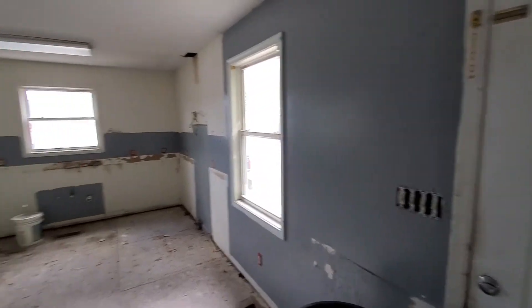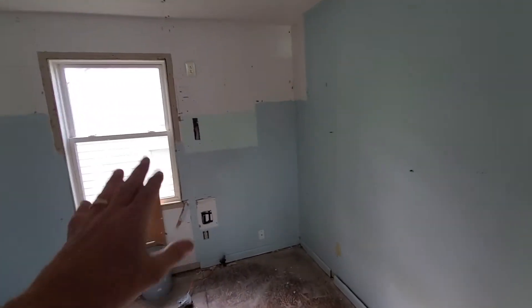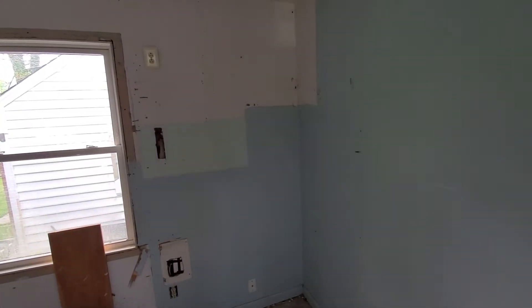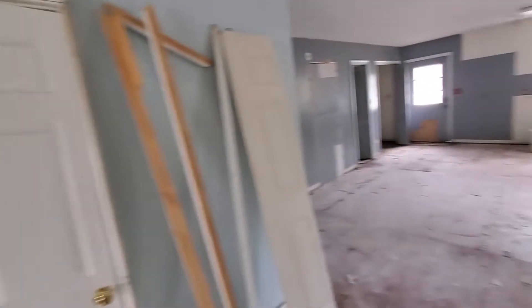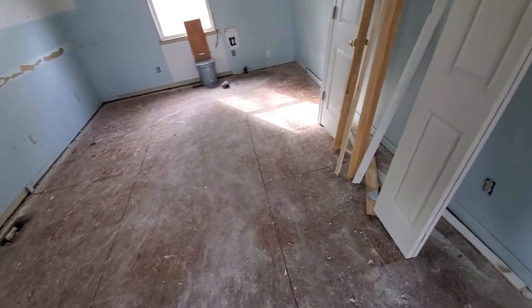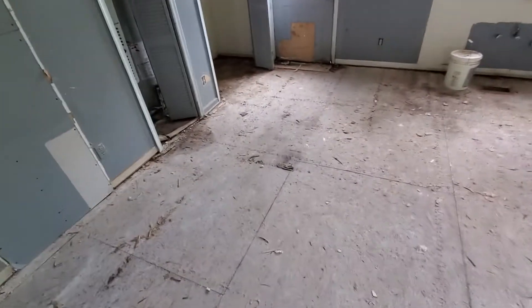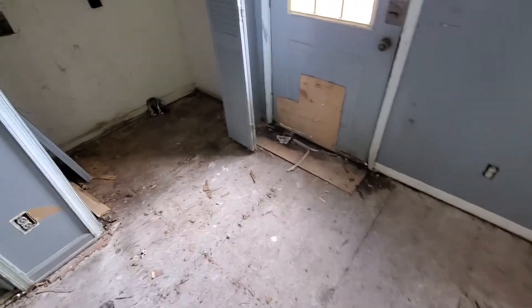There was also a closet in this corner because at one time this was a bedroom — that's why they built that wall to add a fourth bedroom. We took that out as well, bringing the house back to its original floor plan, which is a much better layout. We also removed all the flooring and sub-flooring — it was a quarter-inch luan — to get everything down to the original subfloor, so we'll have one continuous luxury vinyl floor throughout the entire house with no transition strips.